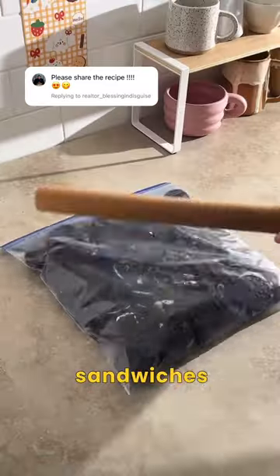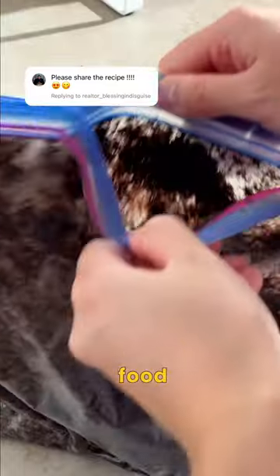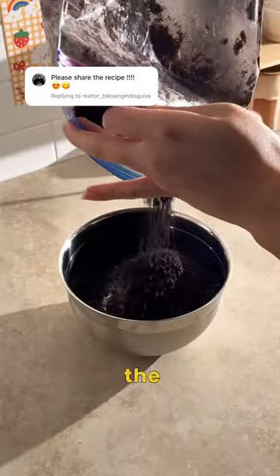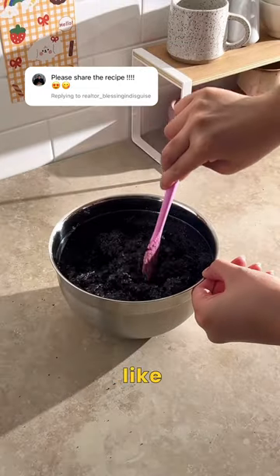Here's how to make these Oreo ice cream sandwiches. Start by crushing whole Oreos in a food processor or whack them in a Ziploc bag. Reserve 100 grams of crumbs for later and add the rest to a mixing bowl. Add melted butter and mix until it looks like wet sand.